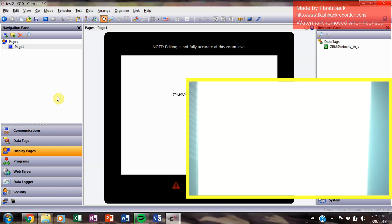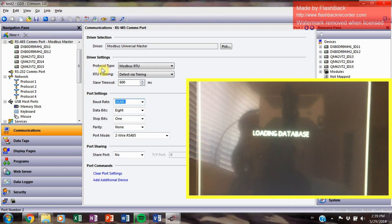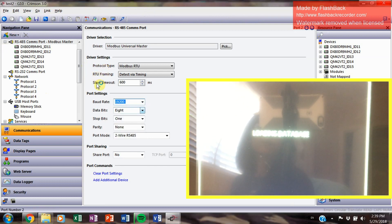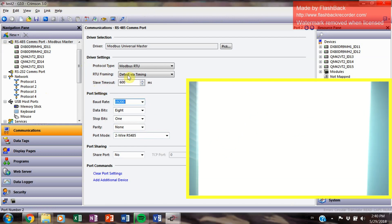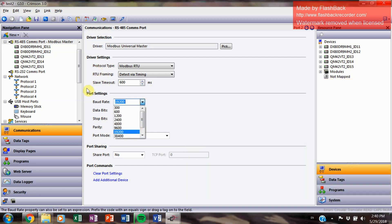One thing I missed earlier: your baud rate needs to match the baud rate of your radio. Make sure all of these settings are set up exactly the same way as your wireless radios. If you changed the baud rate on your radio for some reason, make sure you match it here, otherwise it will not work. By default, the radios come at 19200, so if you didn't change anything, just make sure your settings look like this.